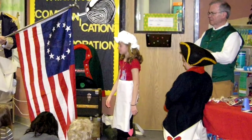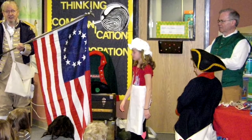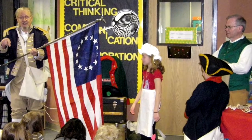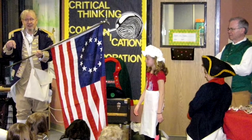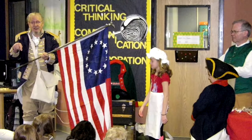We also ask for volunteers, a boy and a girl, to help in distributing the items from the chest as we talk about each one. The children can easily don a continental army coat and a three-cornered hat over their clothes. And there is a colonial dress and a bonnet that the girl can easily put over her own clothes as well.